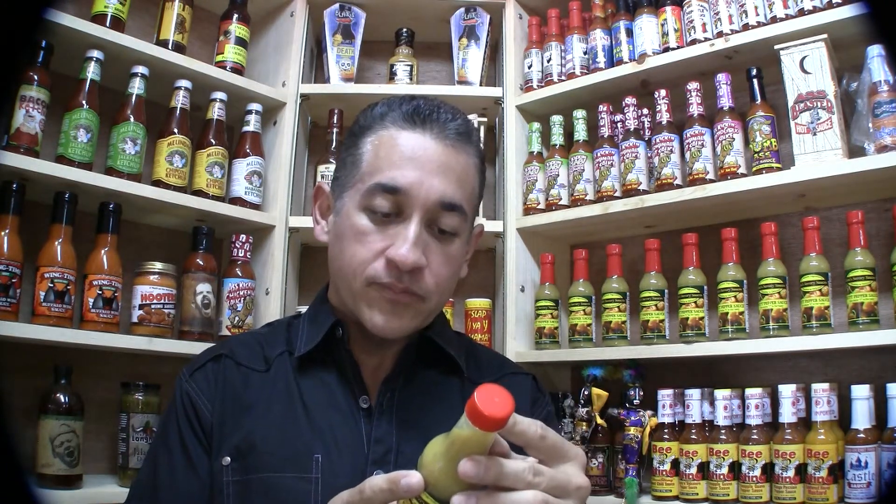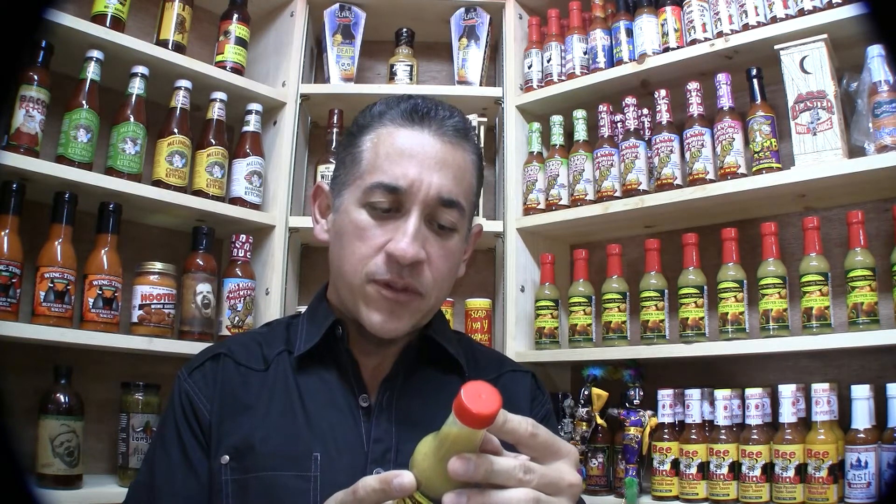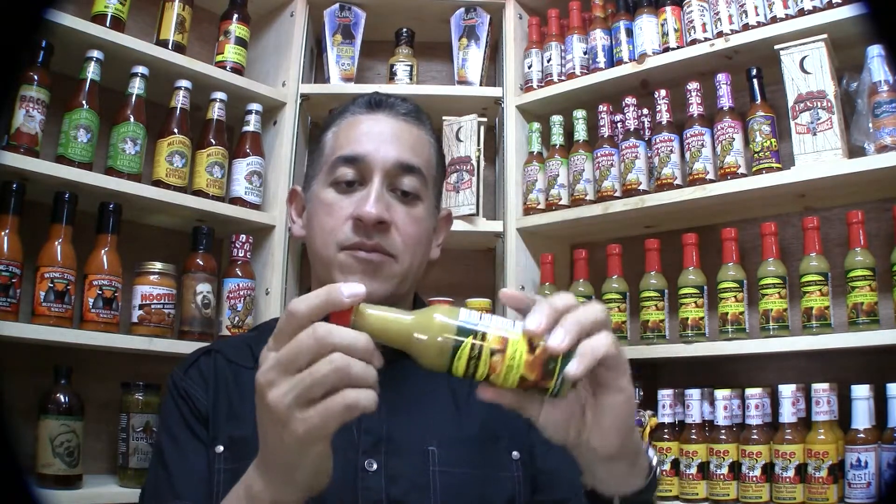The extra 'T' is for tasty. What makes this hot is the Scotch Bonnet Pepper. It says from soups to sandwiches to pasta to steaks. It's got a really neat label. It has some fantastic ingredients that I'm going to read off to you.